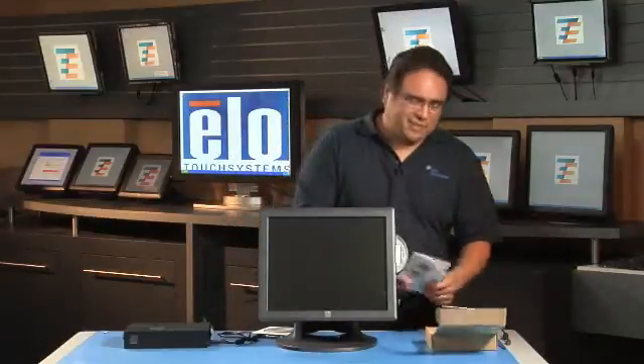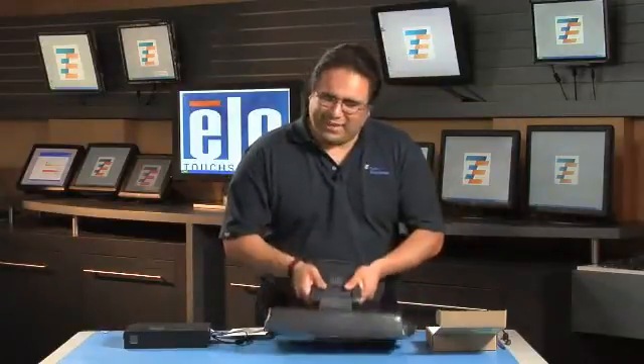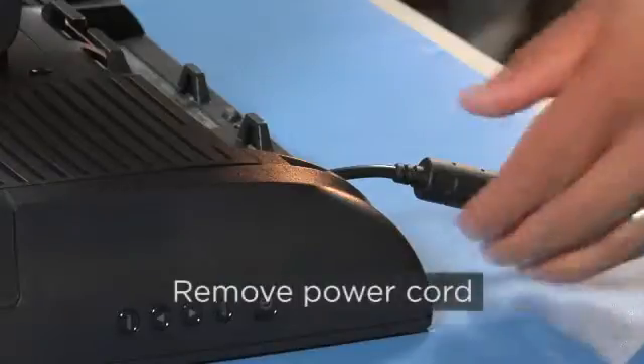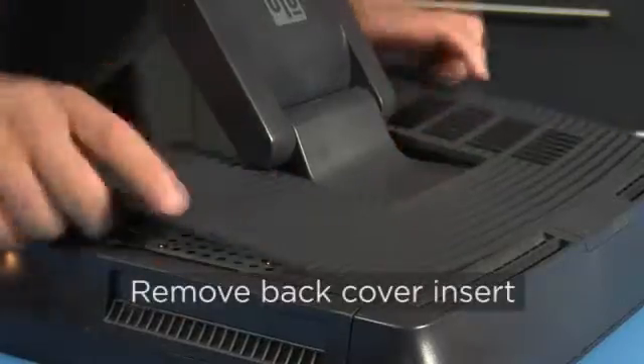So let's get started. The first thing you want to do is power down the unit. You're going to lay the unit flat on its face. Remove the power cord. Then remove the back cover insert.